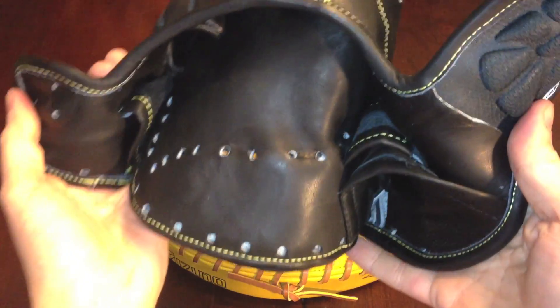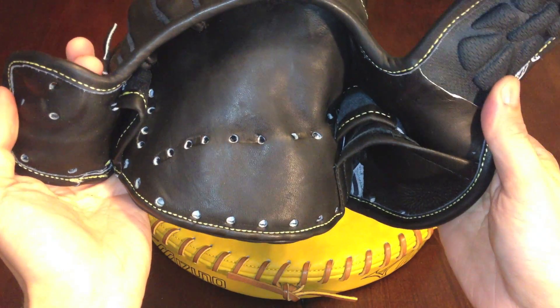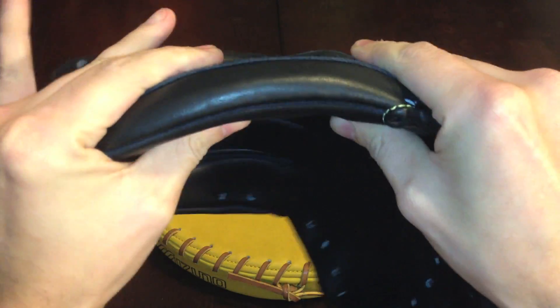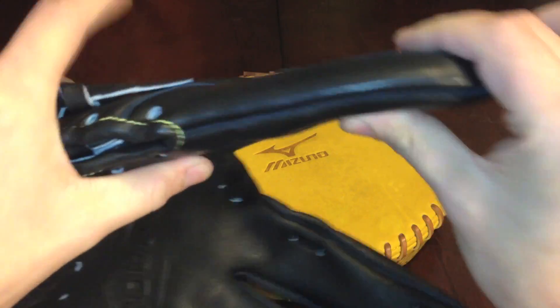Let's look at the lining — not much to see, same as the rest of the glove. The pinky in this one is very stiff, thumb as well. That's what I like to see.